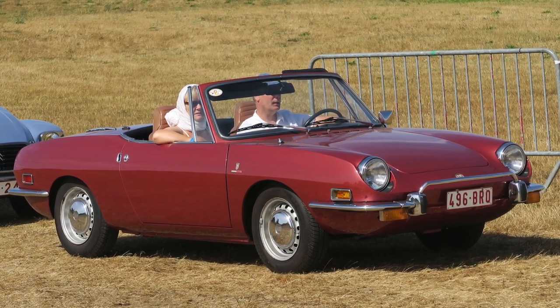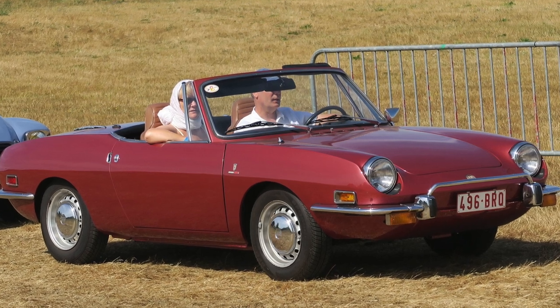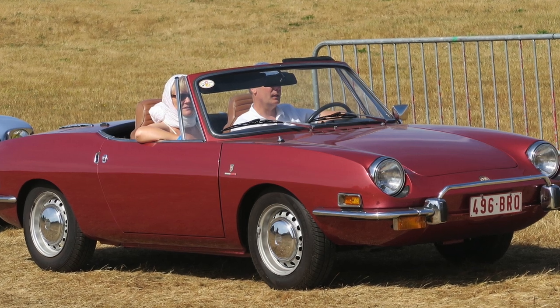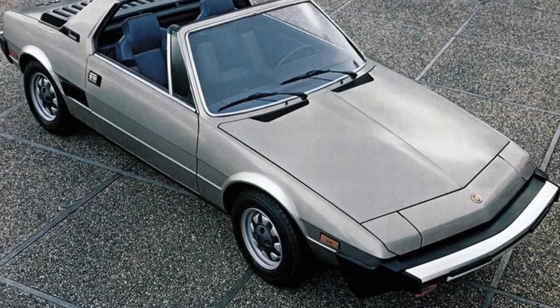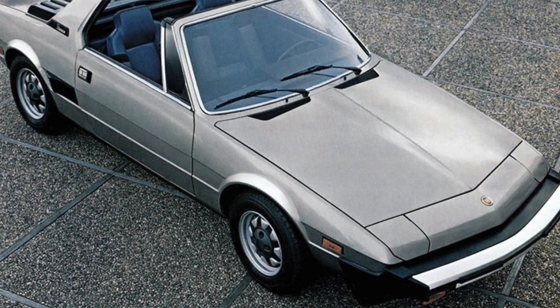The car was intended to replace the 850 Spider — another Bertone design — not the larger and pricier 124 Spider Sport, whose production continued for much of the X1/9's life. The car's monocoque body was produced at Bertone's factory in Grugliasco, Turin, and then transported to Fiat's Lingotto factory for final assembly.